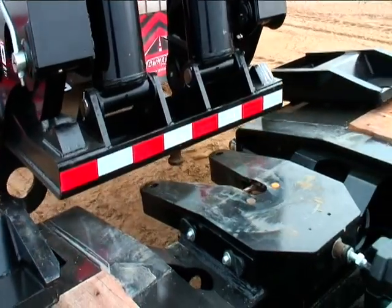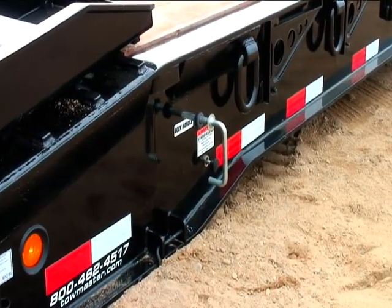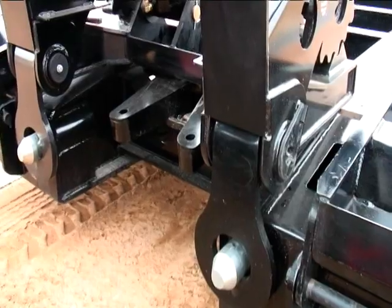Back up with enough force to lock the fifth wheel to the gooseneck king pin. You can visually see through the rear view mirror the lock pin lever close. This indicates the gooseneck is locked to the main deck.